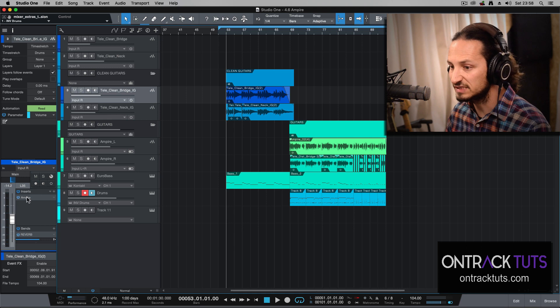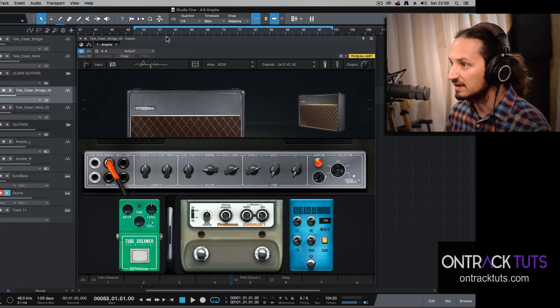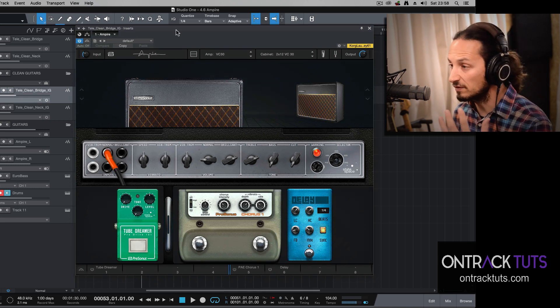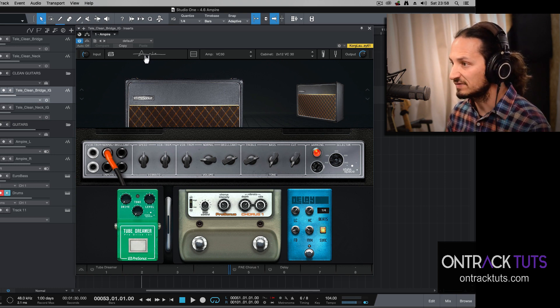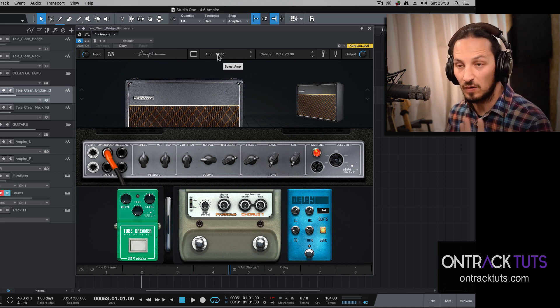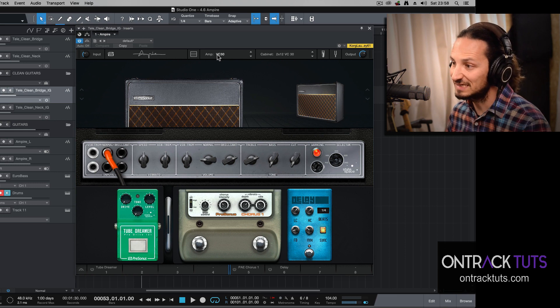On this first track, you can see on the inserts I've got Empire inserted, and this is the new interface of Empire. There has been quite a big overhaul of the plugin. I really like when you hover over the name, it gives you that rock and roll sign. Next to this, you first get your amp head. For this first clean sound, this is using the VC30, which is basically an emulation of the Vox AC30.